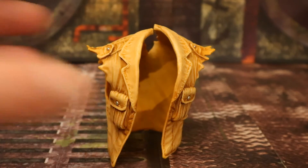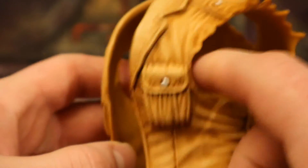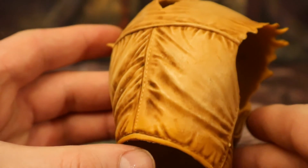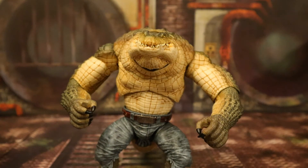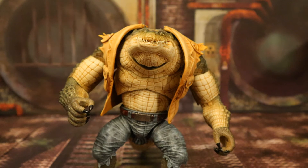Now for his jacket or vest — it's a khaki color with some pockets in the front, ripped on the sleeves. The sculpt and paint detail is fantastic and it's made of a kind of stretchy material. Here's Croc without the jacket and here he is with the jacket on. Personally I'm going to use this guy without the jacket, without the gun, without the knife — he's going to be Killer Croc, more appropriate when he's shirtless, but the pants are okay.